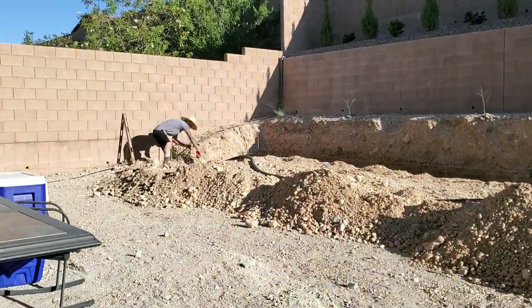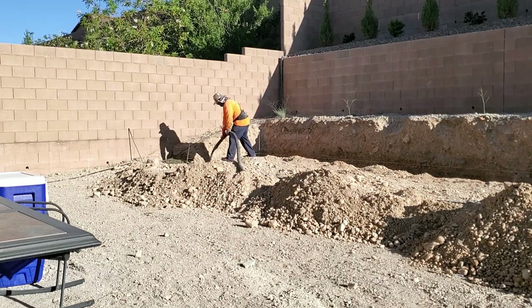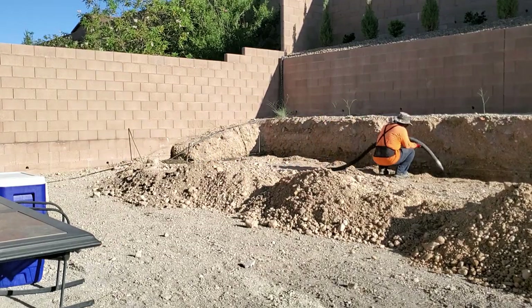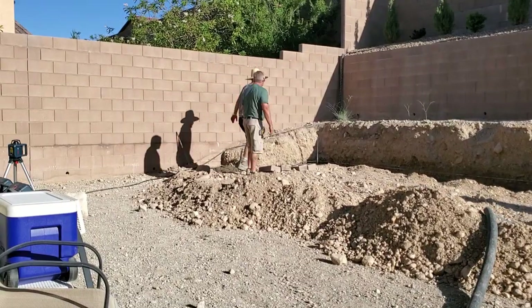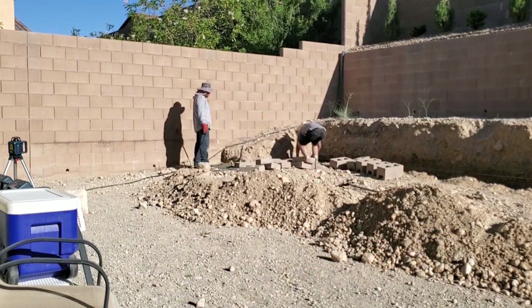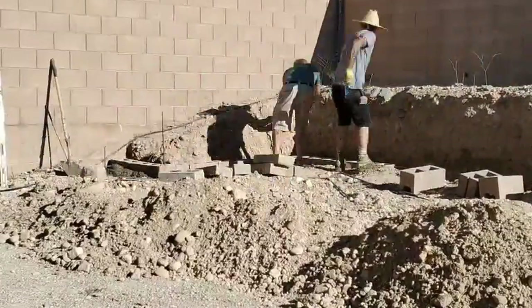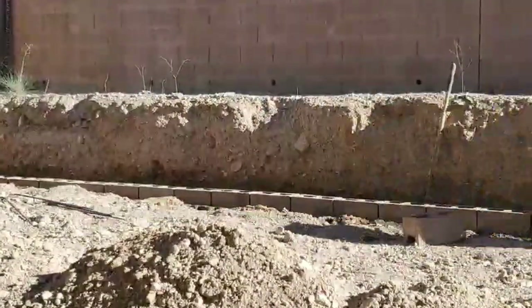The company we used to build our retaining wall is Silverstone Contracting Incorporated, and the owner is Corey Westover. His company is in Las Vegas. We are not endorsing any company; however, Corey and his crew did a great job. If you live in Las Vegas and you need a retaining wall, give Corey a call for a free estimate. We'll put his contact information in the description below.